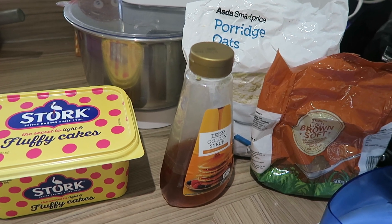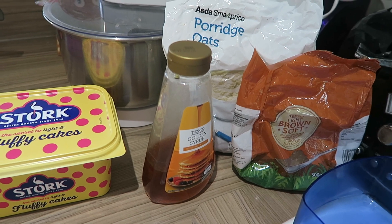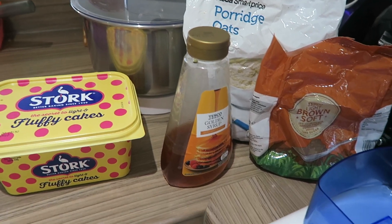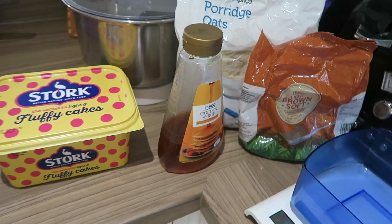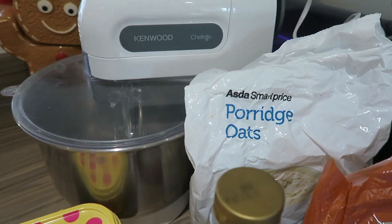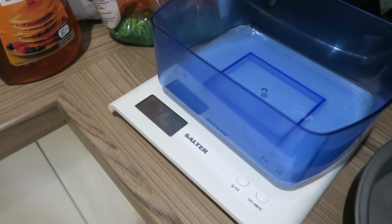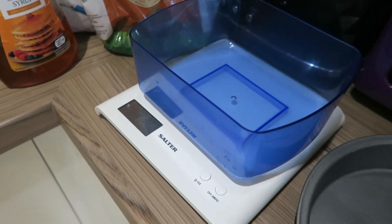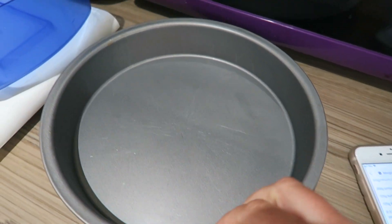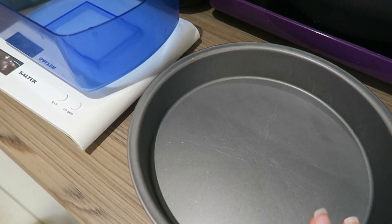So the ingredients and equipment you're going to need: first of all you're going to need a mixer — mine is just a Kenwood one. You're also going to need some measuring scales, and then you'll need a tray to put in the oven for your flapjack.